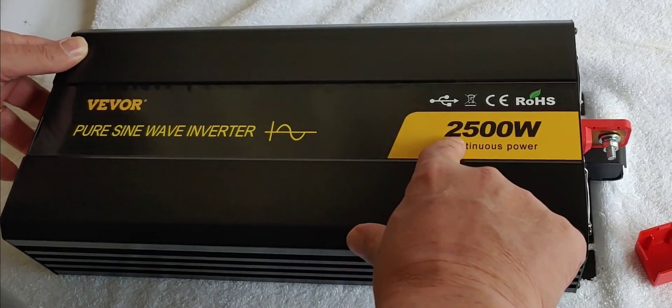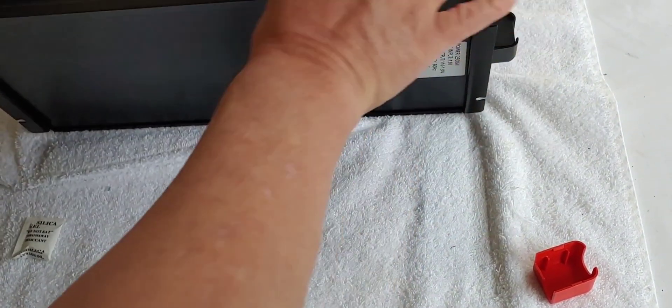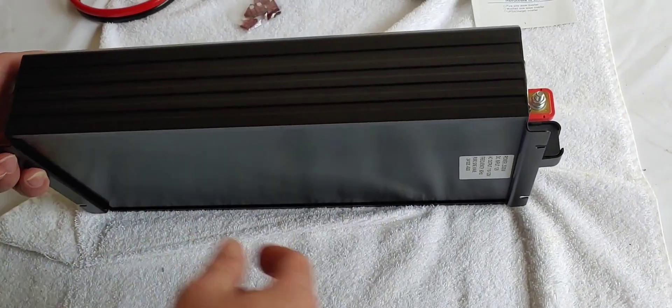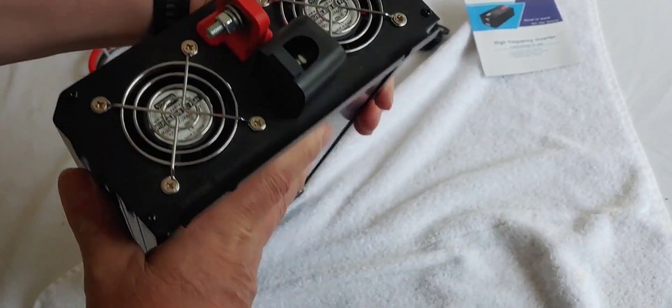V-Vor Pure Sine Wave 2500 watt continuous power. It's got two fans on the side.